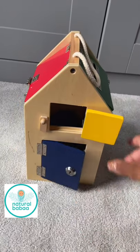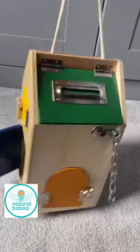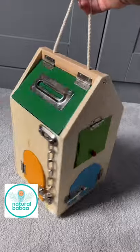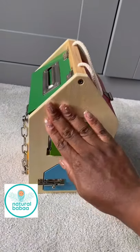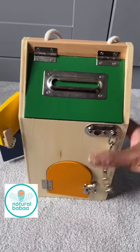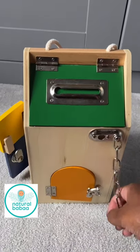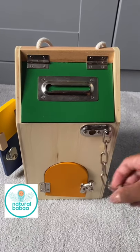Hi, it's Grace from Natural Baba, and I'm here with our Montessori lock box, which has loads of different types of latches. I love this piece because it is portable and the wood is really smooth — it's beautifully made. It has loads of different doors and latches for the child to experiment with, and it really fosters that kind of exploration in your children.